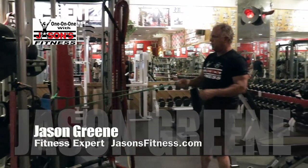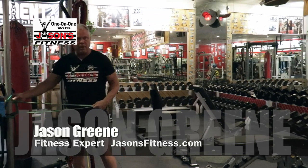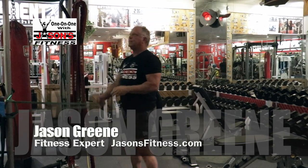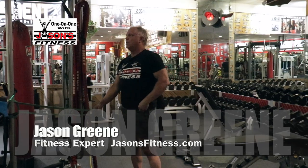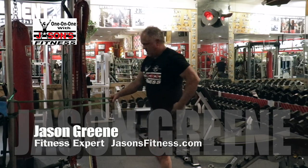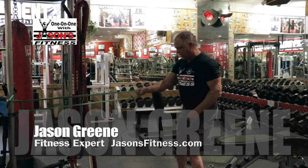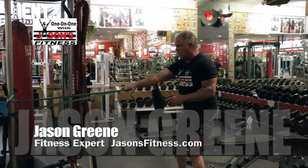This is another version you can do. I've got the band wrapped around a post. You could find a banister on the staircase — just something sturdy. You're out in the backyard, put it around a pole of some kind. You can do a one-arm standing row like this, which is actually one of my favorite exercises that we'd use cables for.